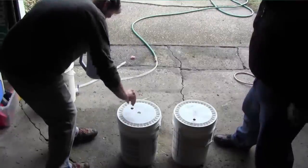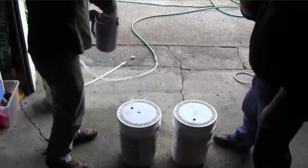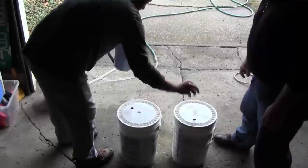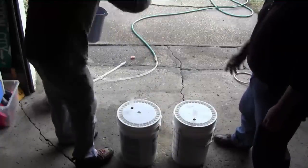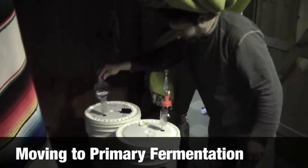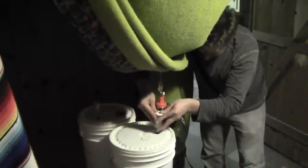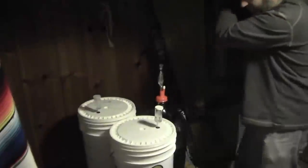Our airlocks have been soaking in Iodophor for a while, again to make sure they're sterile. To err on the side of caution, we actually usually top them off with a little bit of the Iodophor water — though going forward we prefer to use vodka. Here we have the fermentation closet, and one thing we've learned is to put the water in the airlocks after you get them to where they need to be, instead of putting it in early and then carting them around with water sloshing around. They're going to sit for a week at 68 degrees, and then we will be transferring them to glass carboys.